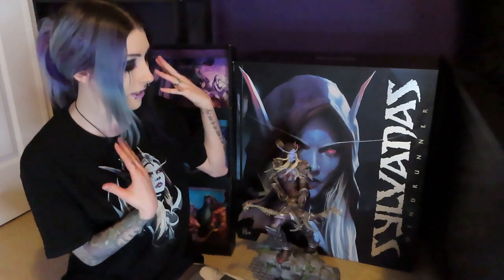Hey guys! Welcome back to my channel. Lady Survival here. So today we are going to be reboxing my Sylvanas collectible 18 inch statue.